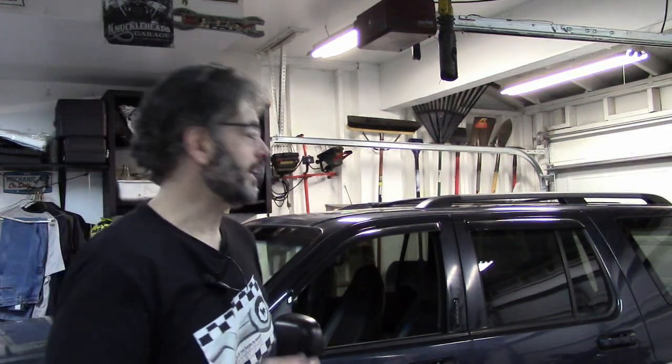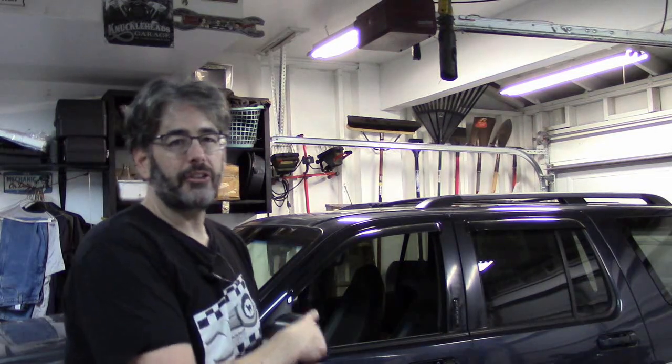Greetings again fellow do-it-yourselfers. We are back with another Christmas surprise, another new video for this week. Recognize this? That is the same exact Ford Explorer from the very last video where we had the very interesting and unique experience with the ABS sensor diagnosis and repair.